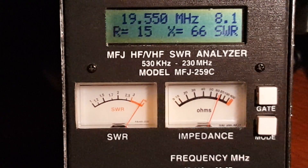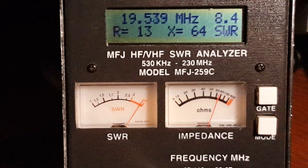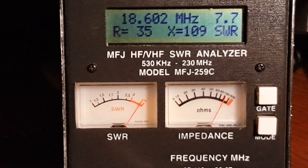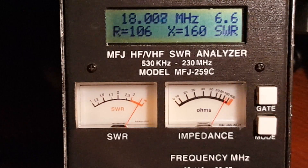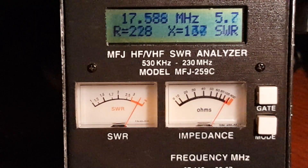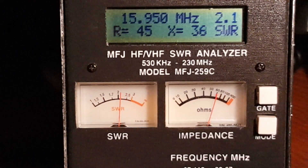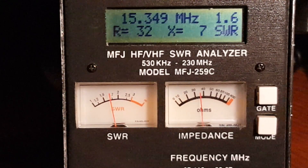I've turned the analyzer up to 19.5-something megahertz and I'm going to go down. We'll slide through the 17 meter band and see if we can find a resonance using that 49 to 1 tap. There we are in the 17 meter band. The impedance is extremely high — the Z is extremely high, the resistance is really high — but we're now able to read a standing wave ratio at least. Things get better and better until we reach the true resonant frequency of the system.